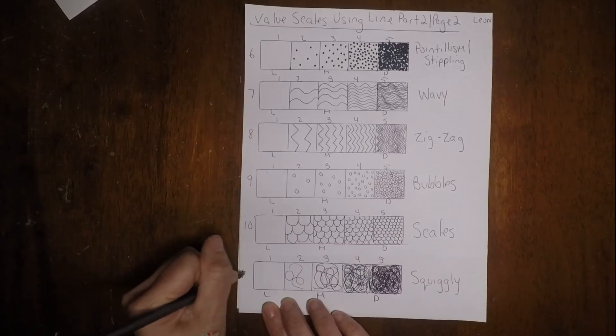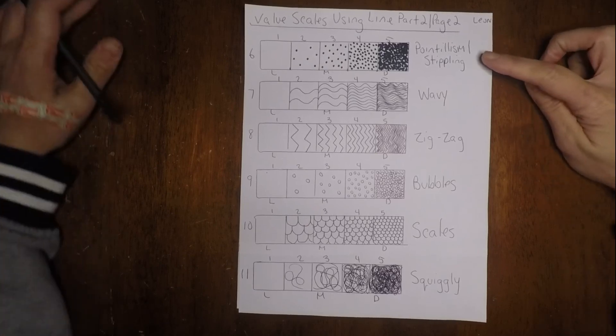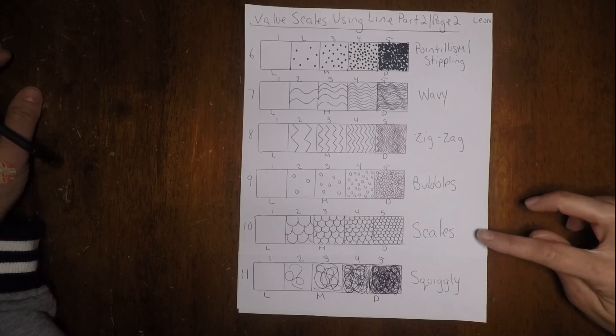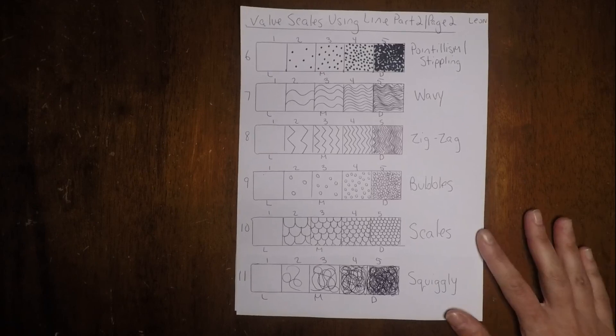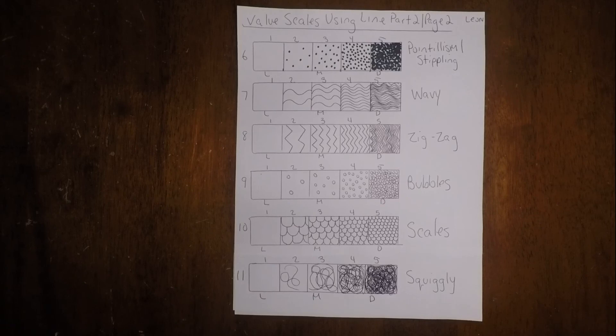So there we go — that's number eleven. We've made six value scales using different techniques: pointillism and stippling, wavy, zigzag, bubbles, scales, and squiggly. I hope you enjoyed this demo. The next lesson, we're going to be creating more textures using different line techniques. Hope you enjoyed this — have a great evening, see you next time, bye!